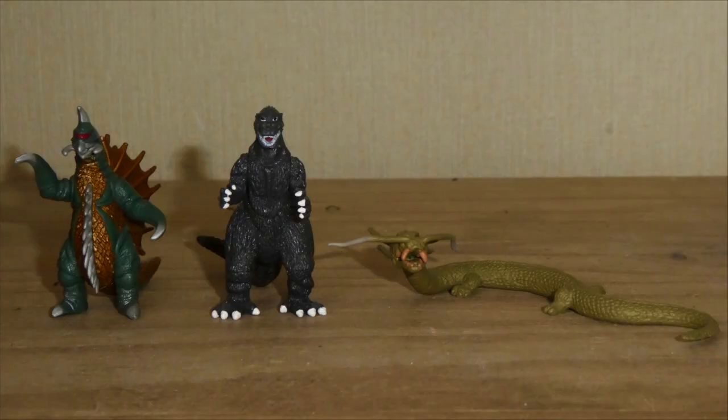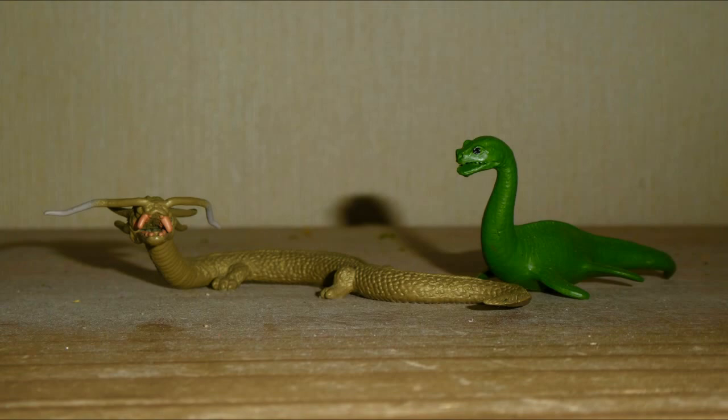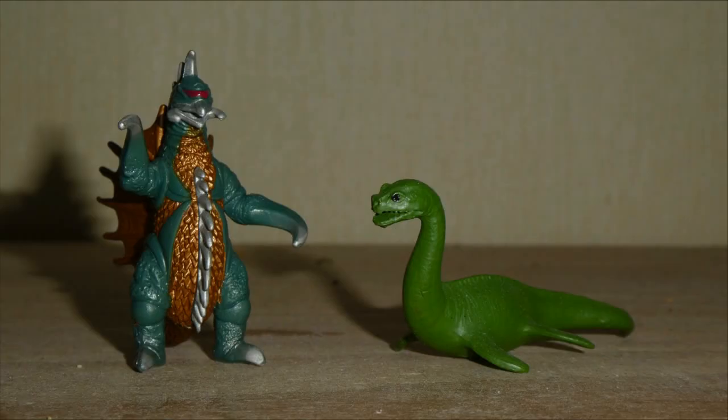Being a fan of the Showa period, this trio of Showa kaiju are my absolute favourites. I would save them until last, but the next trio we'll be looking at deserves to be the finale. Before we talk about the last figures, I'm going to show you Godzilla, Manda, and Gigan with Nessie the Loch Ness Monster from the Safari Limited Crypto Zoology Tube that I reviewed last year — links in the description below.